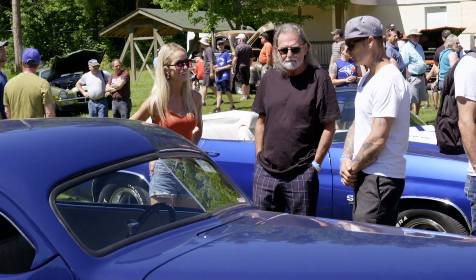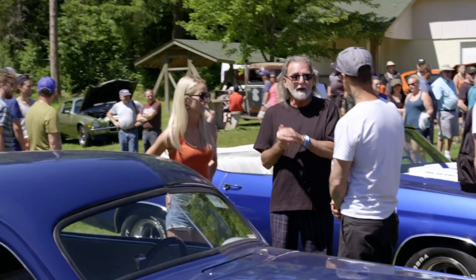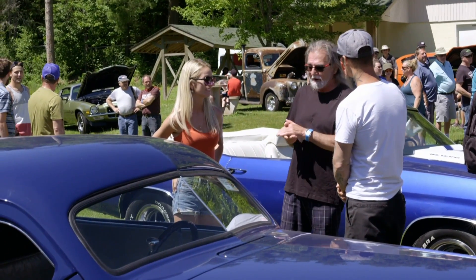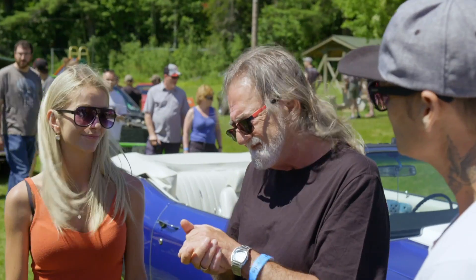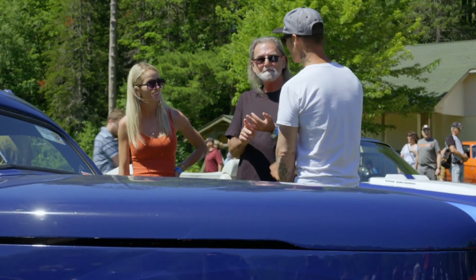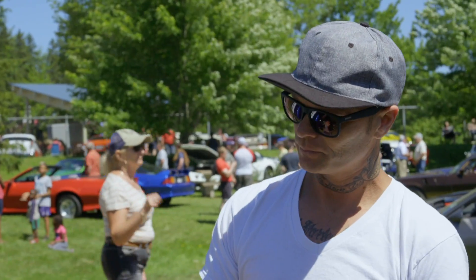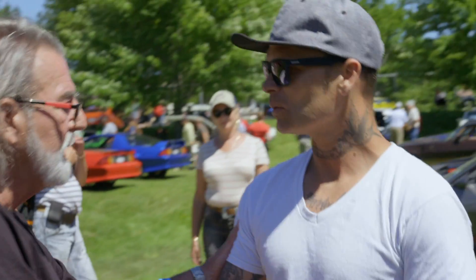I'd look good in this. You would. I really would. I may even get my hair cut. When I like something, I want it. And when I want it, I gotta have it. What do you think? Take 47. 48. 47.5. 48. How about I get a $500 tip? 48 even. Sold. All right.